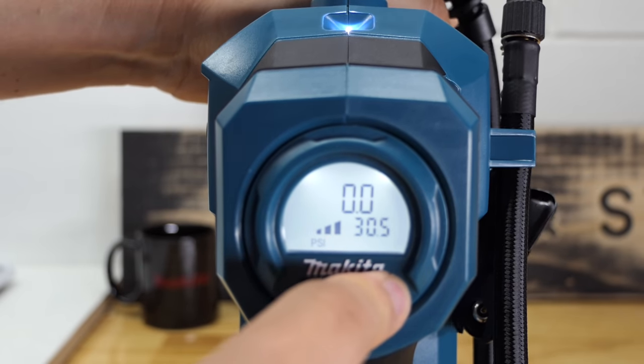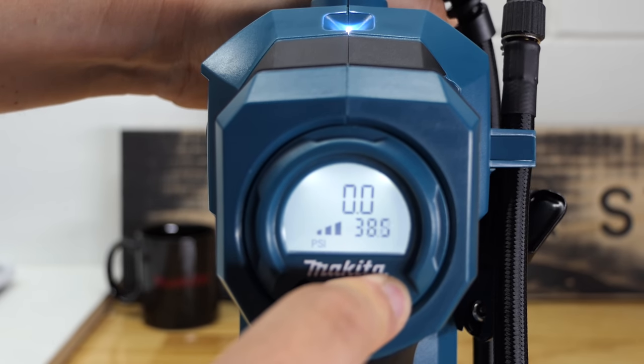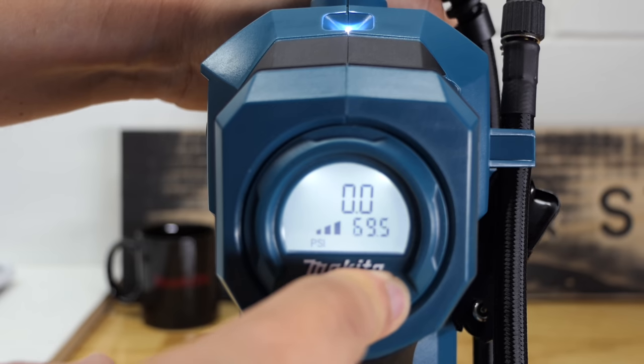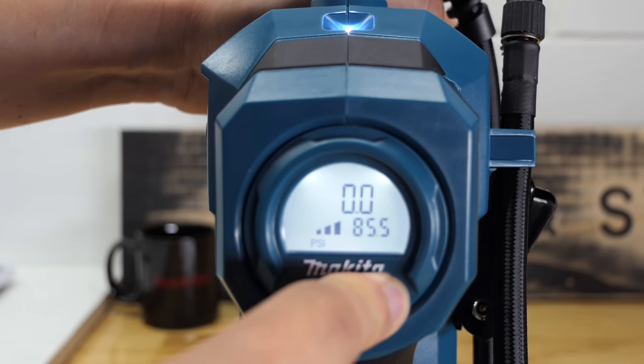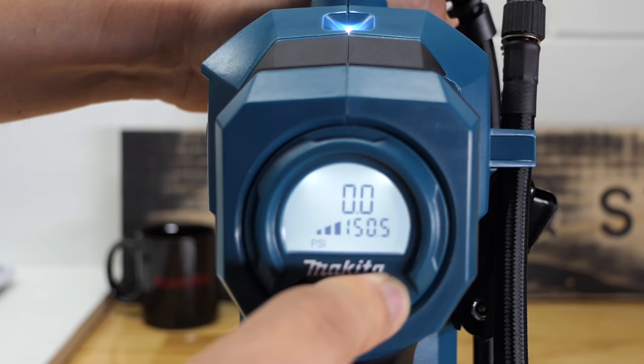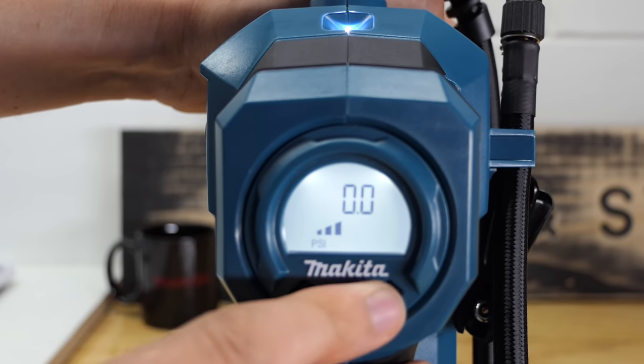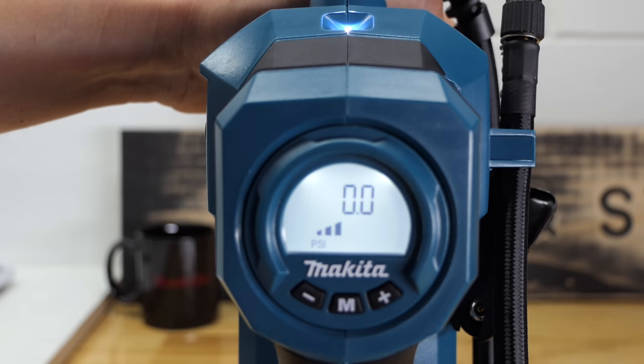Pressure goes up in half-psi increments per click, or hold your finger on the button and it'll shoot right up to 161 psi if that's what you desire. When you reach 161 and tap again, it wraps right back down to five — five psi is the lowest setting. So if you're at 160 and want to get back down to 30, you can just tap up rather than scrolling all the way down.